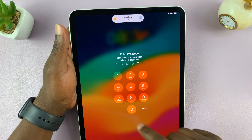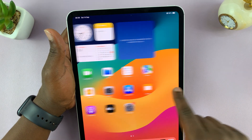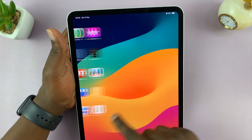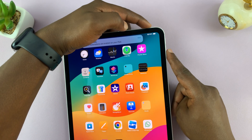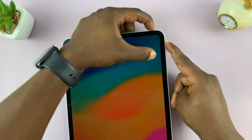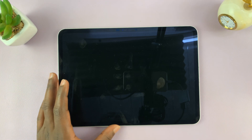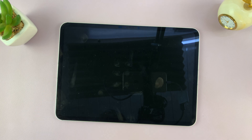Right now, as you can see, my iPad has booted up. The touch screen should now be working unless it's broken, obviously. Then I can use the normal method of long pressing the power and volume up buttons and then sliding to power off. Thanks for watching — comments and questions down below, and good luck.